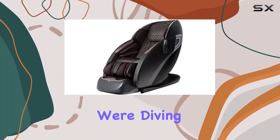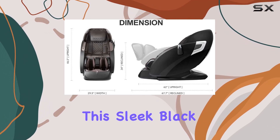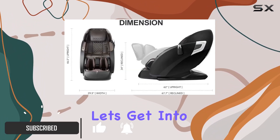Welcome to today's review where we're diving into the world of luxury relaxation with the Osaki OS-3D Otomike LE massage chair. This sleek black beauty isn't just a piece of furniture — it's a portal to ultimate comfort and rejuvenation.